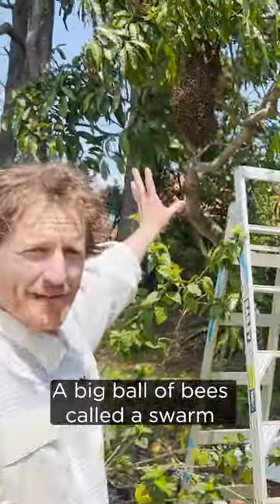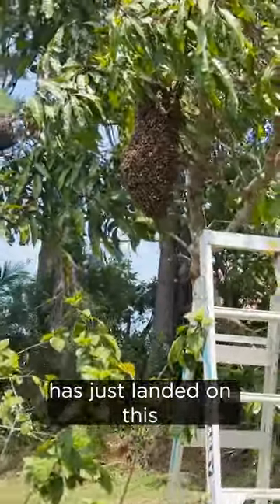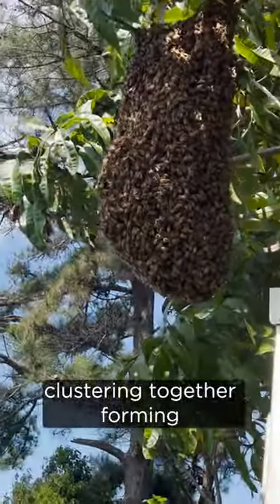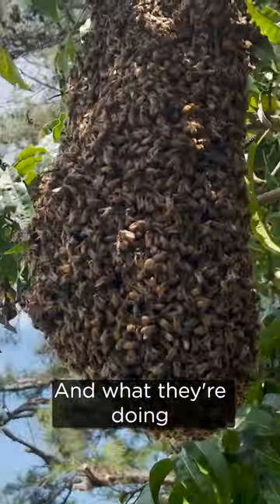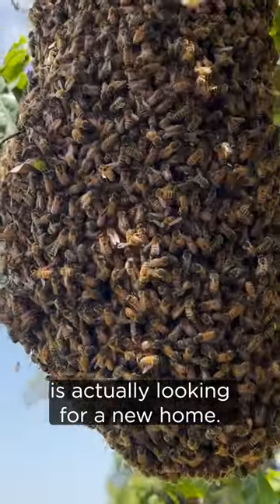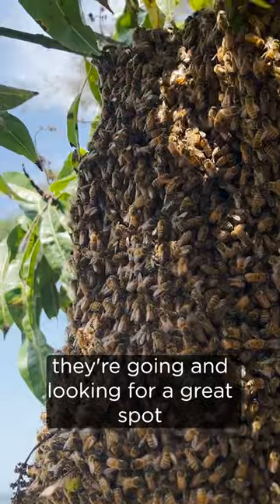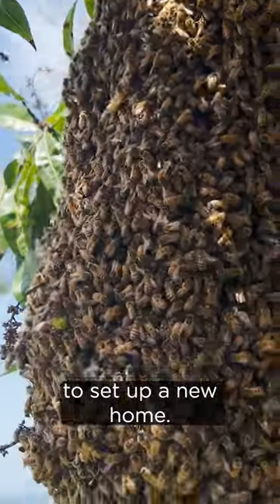Look at this — a big ball of bees called a swarm has just landed on this mango tree right here. You can see them all clustering together, forming a big clump, and what they're doing is actually looking for a new home. They're doing waggle dances, they're communicating, they're going and looking for a great spot to set up a new home.